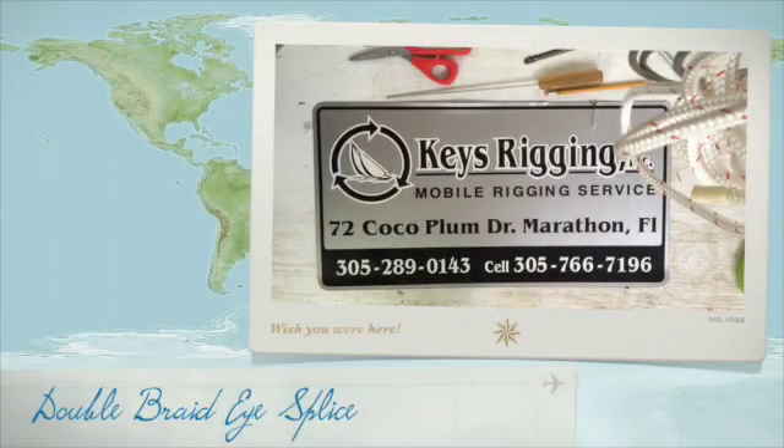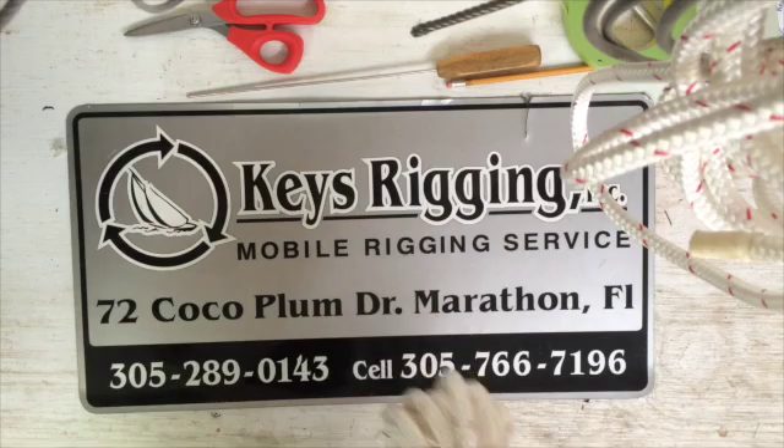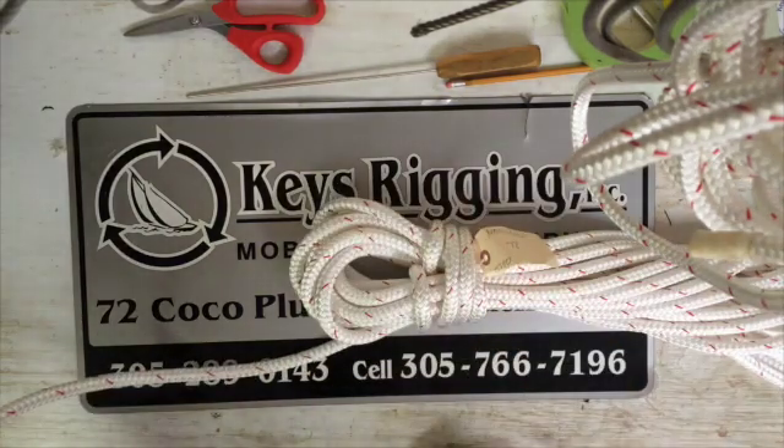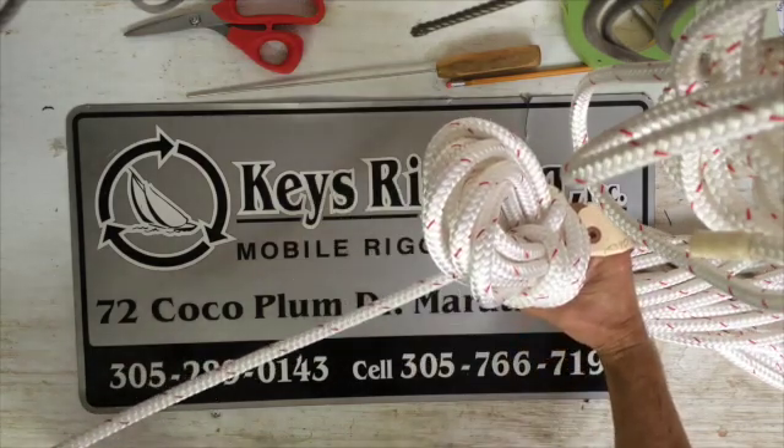Good morning, this is Gavin, Keys Rigging. I'm going to show the simplest double braid eye splice that I have learned. This was taught to me by Gary Shotwell from Keys Rigging. We're going to take a half inch main sheet today and put an eye splice in it for his fiddle block.